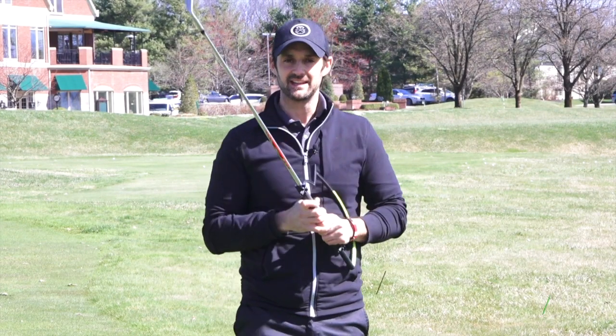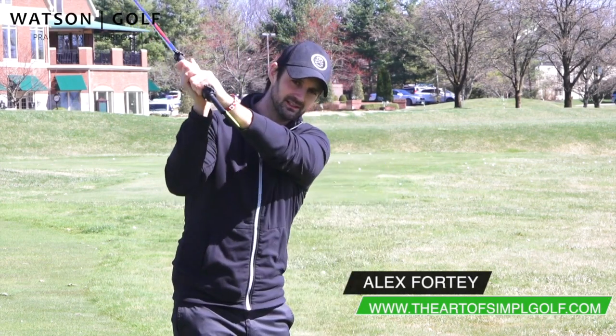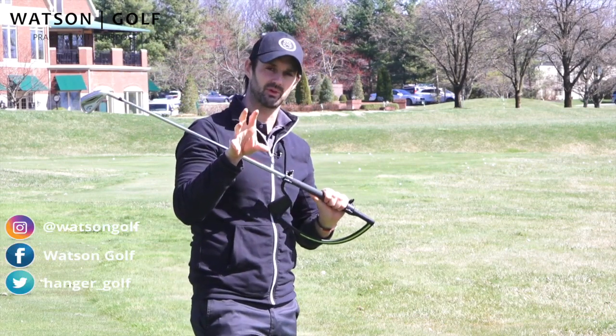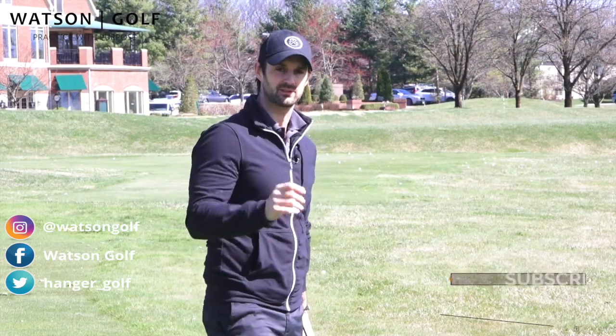The hanger is awesome for so many different reasons, and the one I'm going to talk to you about today is that transition down from the top of the swing that can cause a lot of problems. What does that do? It can affect obviously what happens at impact and through the ball.